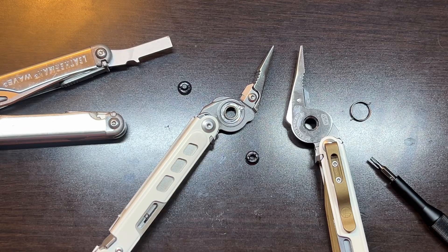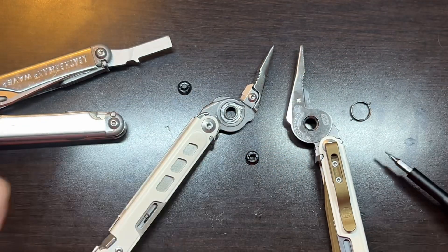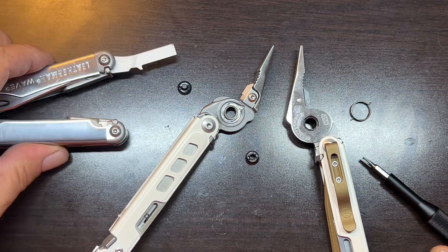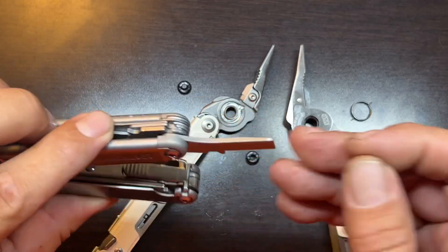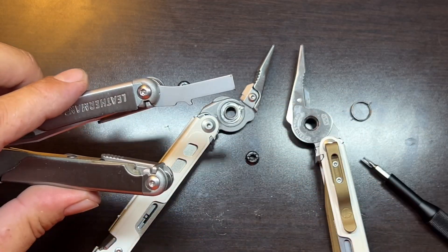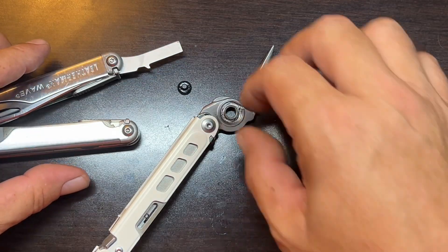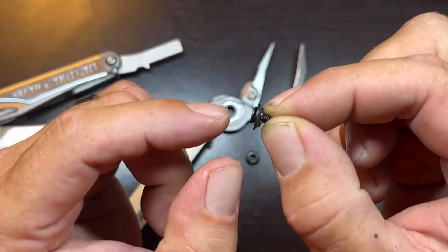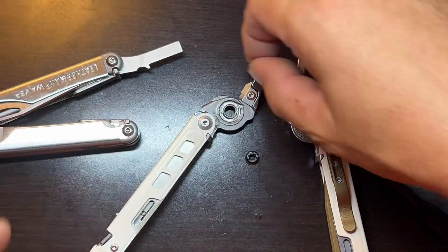Welcome back to the Tool Crib. I decided I wanted to see how the spring action worked on the new Leatherman Garage No. 5. This uses a T8 Torx, and I originally started with the flat driver on my Leatherman Surge, but it proved to be a little bit too wide. What we have here is the machine screw with a tapered washer, and there was a generous amount of lubricant in this as well.